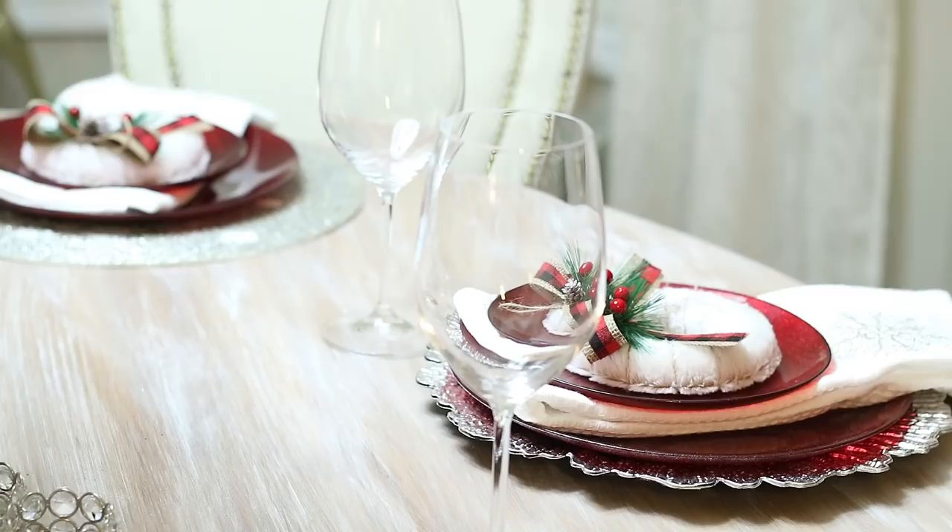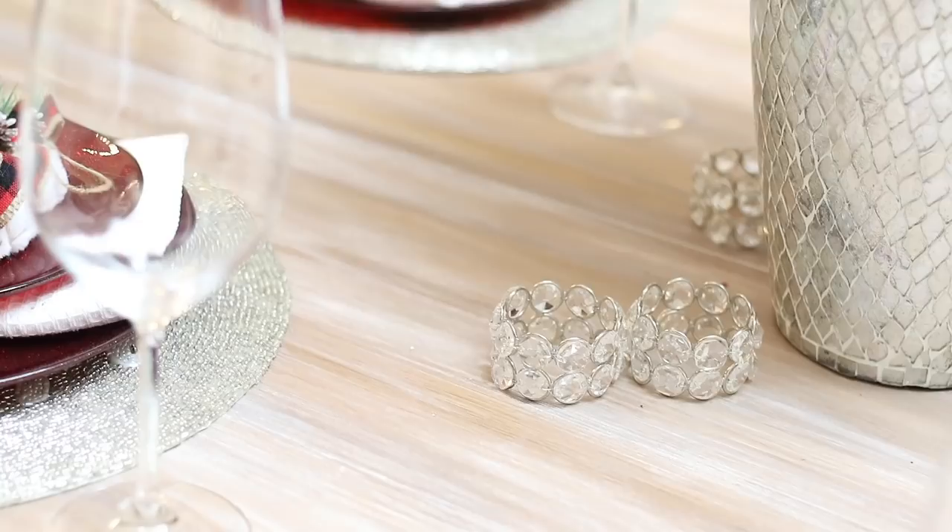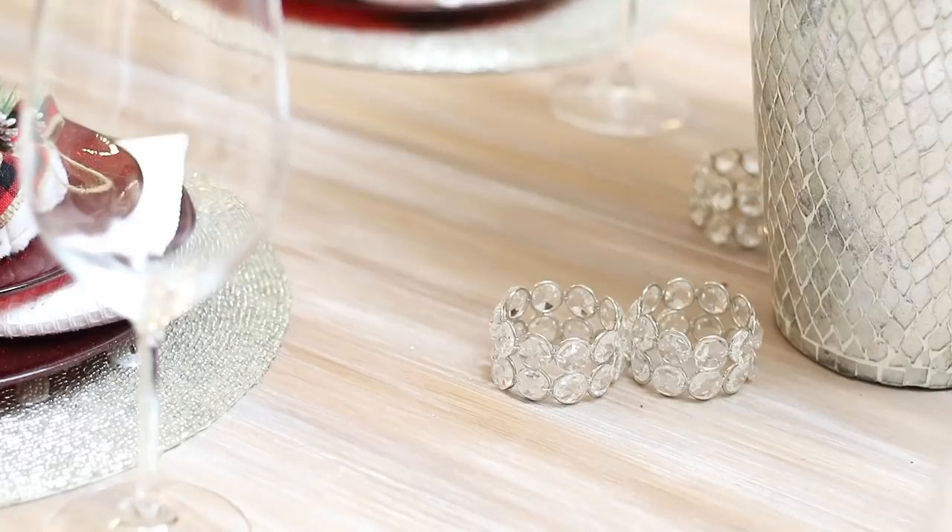As soon as you finish this video, go check them out. I'm sure you're going to be inspired. Thank you all for watching and I will see you in my next video.